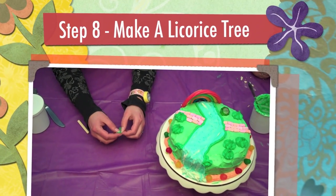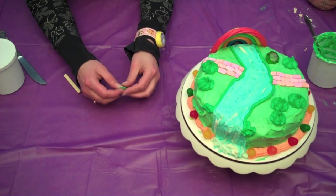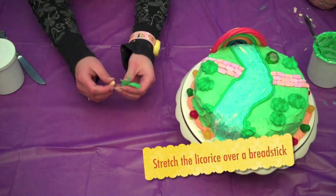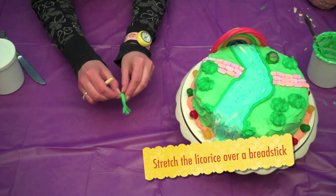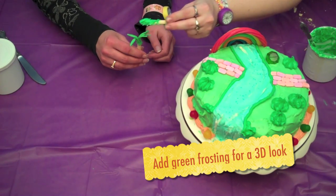Step 8. Make a licorice tree. Using a leftover piece of licorice, split the ends with your fingers. Next, stretch it out and place it over a breadstick. To make your tree more 3D, add green frosting.